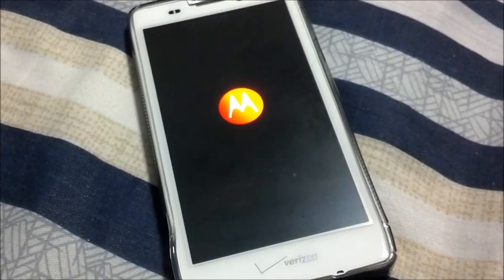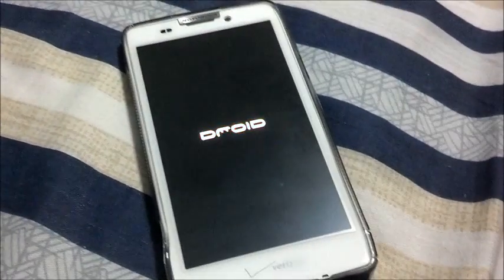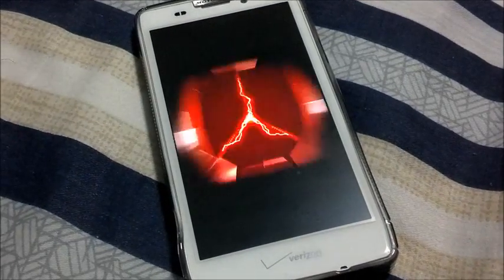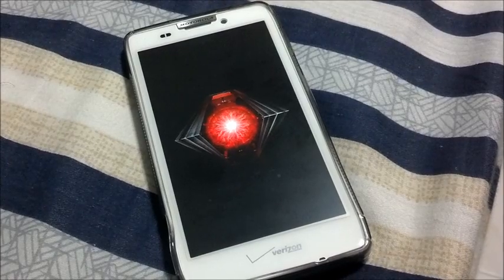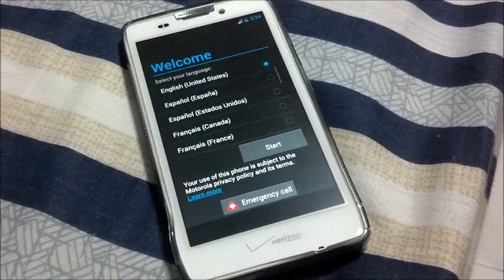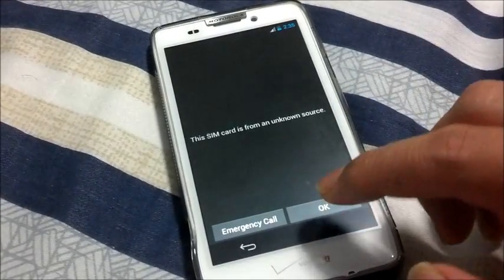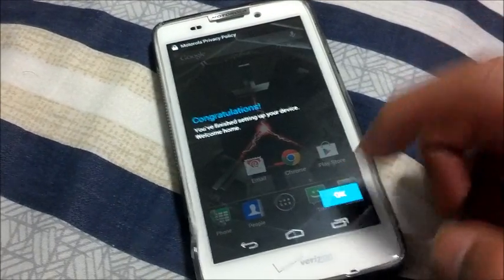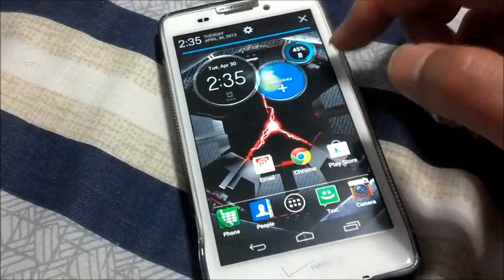I'm actually testing out the Rage HD ROM to check out what it looks like. And then probably I'll try out the new DST ROM, which I'm still downloading. This is the Rage HD 1.0 which I am testing out, not the 1.1. I do know that the 1.1 is currently out, but had no time to download it, so I'm just testing out what the Rage HD has installed for us.